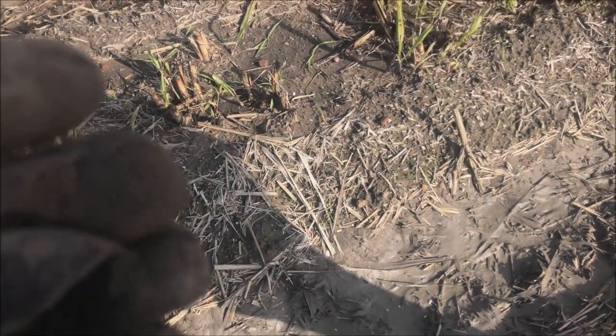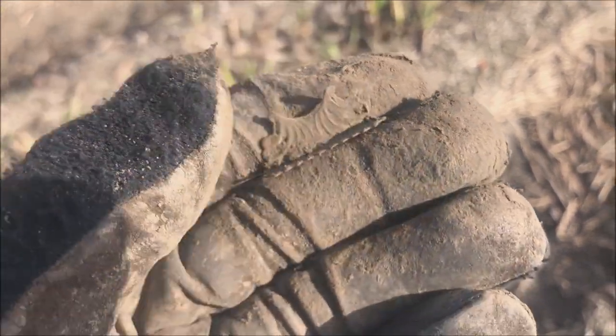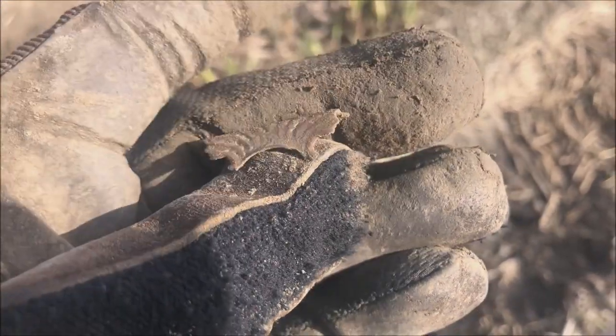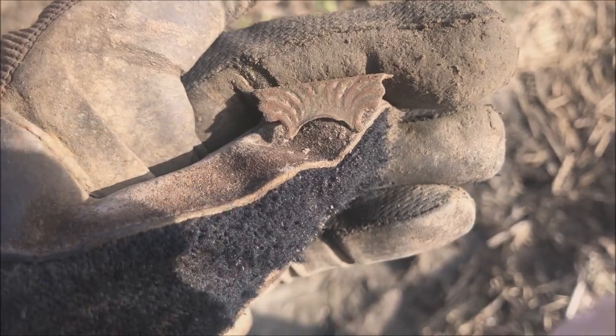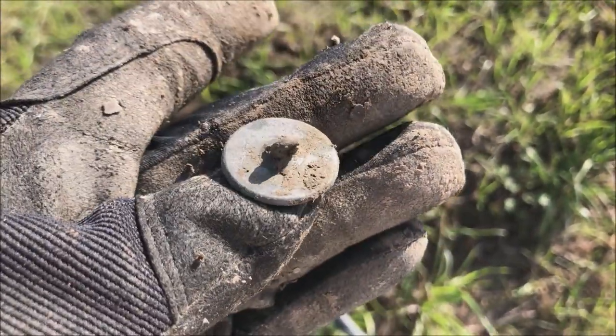Digger girl just got the suspender clip piece — kind of nice, you can see the teeth on it. And I just got a big tombeck button with the shank.